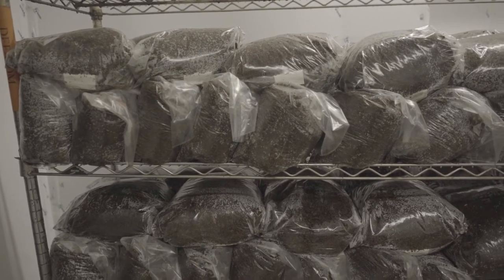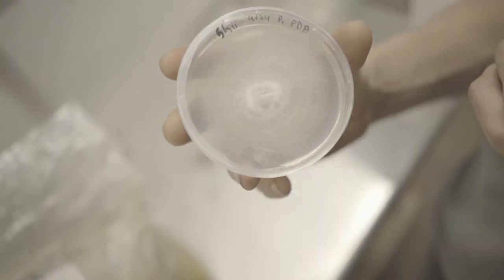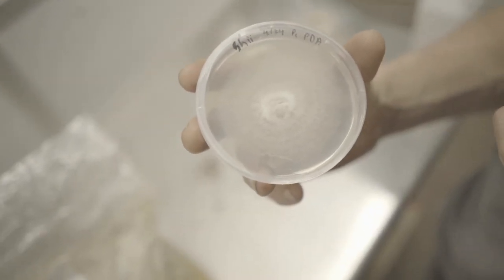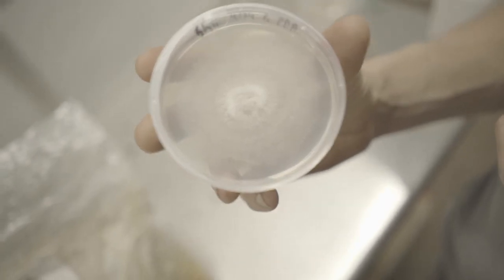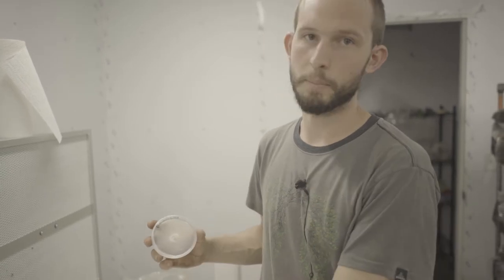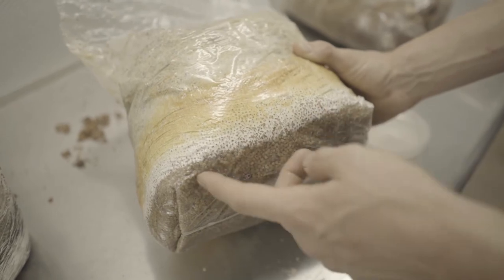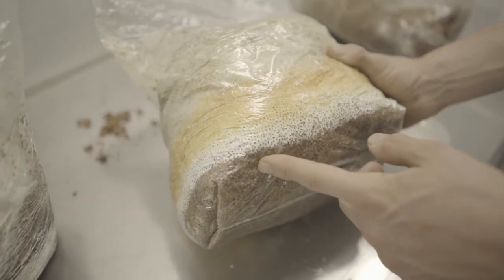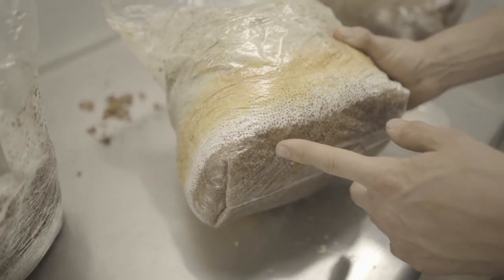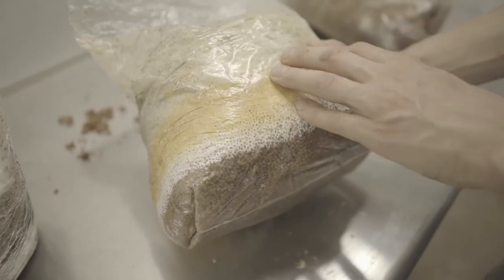To make mushroom spawn, you start with a culture or fresh mushroom and put a small piece onto a petri plate, then the mycelium grows out. From the petri plate, we put the mycelium into a bag of grain spawn. This is some millet — the bottom here hasn't colonized yet — and from each of these bags we can make 10 more bags of grain spawn. After making grain spawn, we expand it out into sawdust spawn.